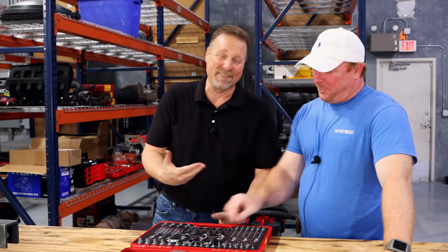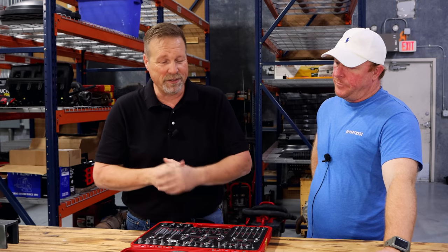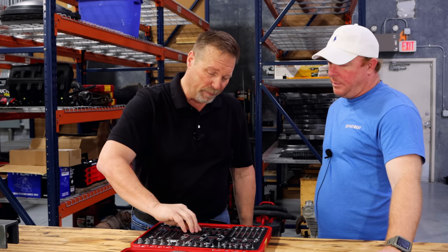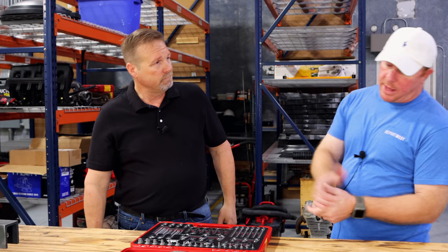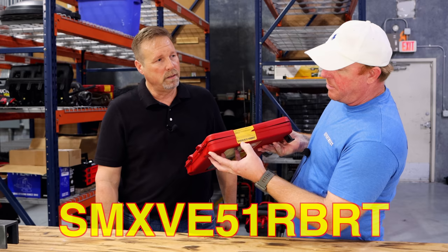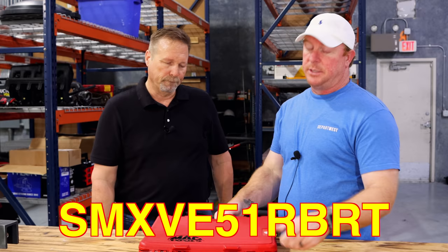RBRT is setting the world on fire — it's the best on the market. Use it first so you don't strip it, but if you come across one that's compromised or stripped, make sure you bottom it into the fastener and this will give you your best fighting chance of getting it out. It's well thought out and well priced because you get a whole lot for your money. The part number on the set is SMXVE51RBRT.